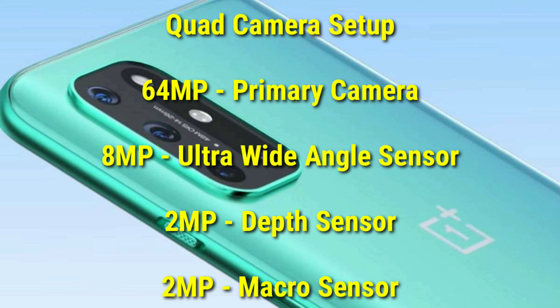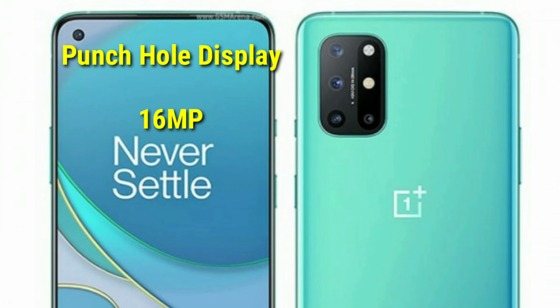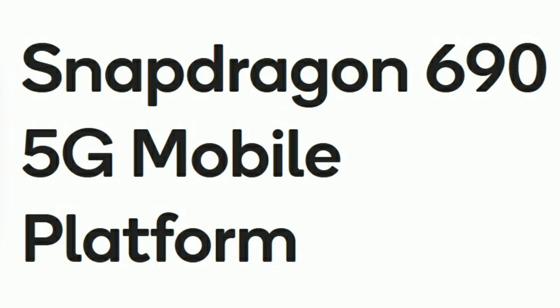The camera system includes an ultra-wide angle sensor, a depth sensor, and a macro sensor. For selfies, you get a 40MP camera. It has leaked that the OnePlus Nord N10 will support 5G connectivity.